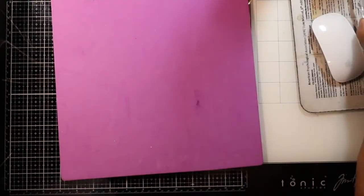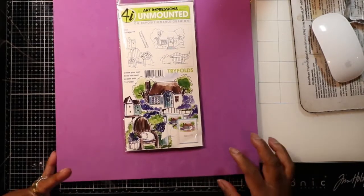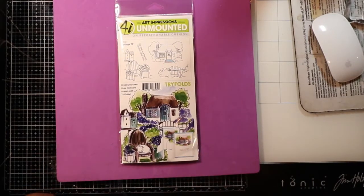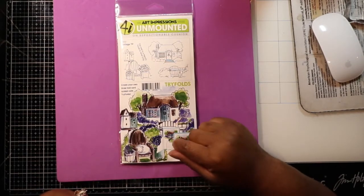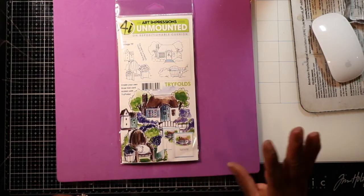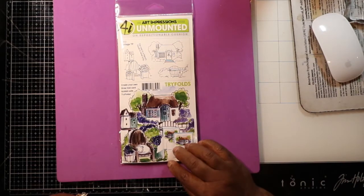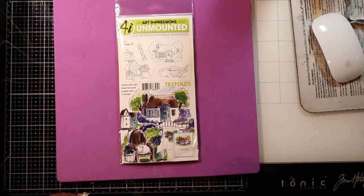Hello, hello. I'm back for this afternoon's haul. I wanted to come and show you something that I am trying — something different. These are called tri-folds. I bought several of them to give them a try. If nothing else, they still are impression stamps and you can use them for other ranges of designs. I just thought these were the cutest ever.